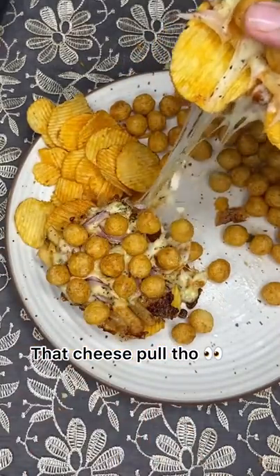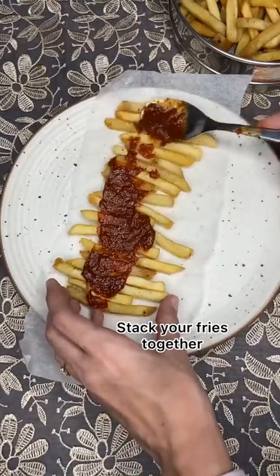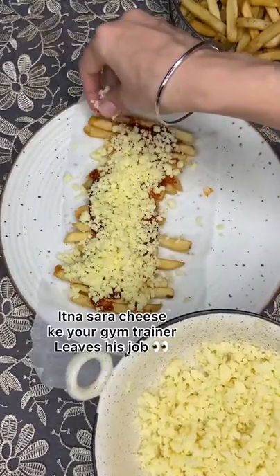Hi guys, let's make a french fries sandwich. Stack your french fries and put pizza sauce on top, or whatever sauce you like, and add cheese.